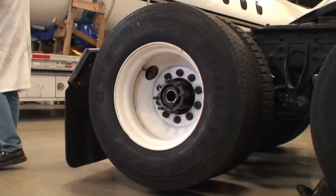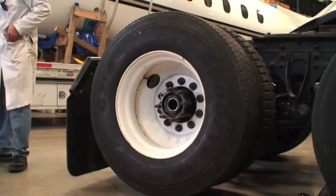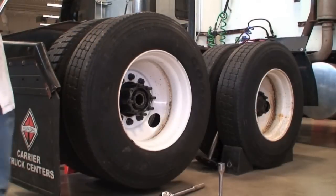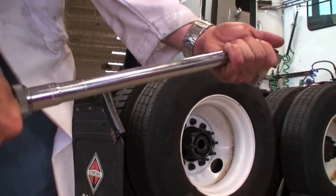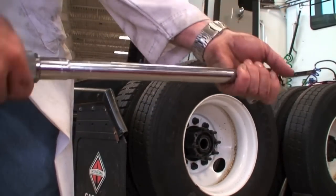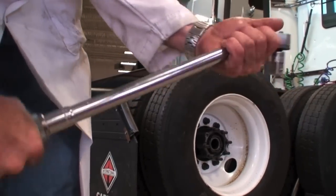We're going to do the TMC recommended wheel bearing adjustment procedure. We're going to torque this on — we want to go to 200 foot-pounds on the first, and set it secondly to 50 foot-pounds. So we'll wind it up to 200 foot-pounds.